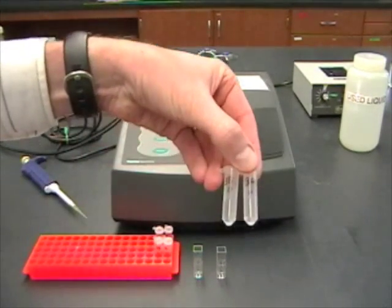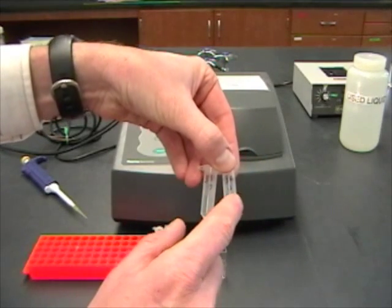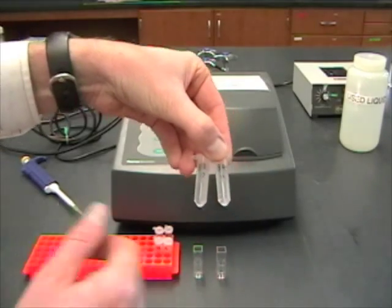For each time point, remember we have two tubes: one labeled B and one labeled C. The B is the blank, and the C is the one that has the substrate in it.